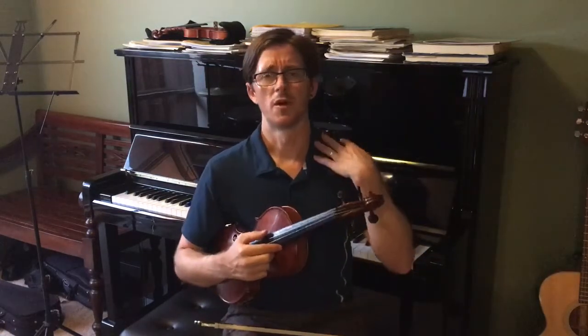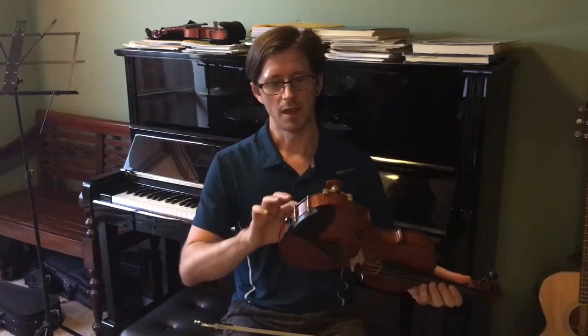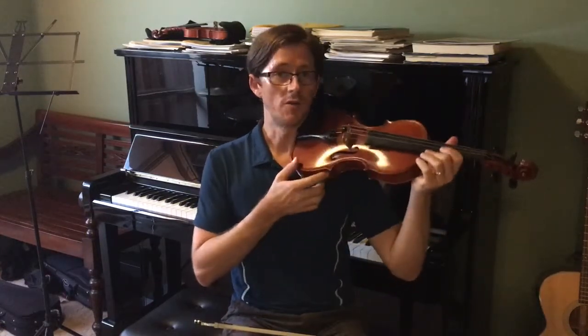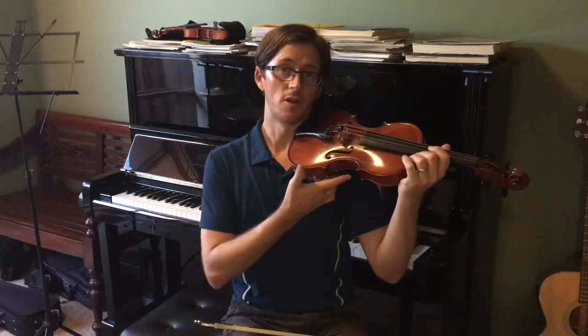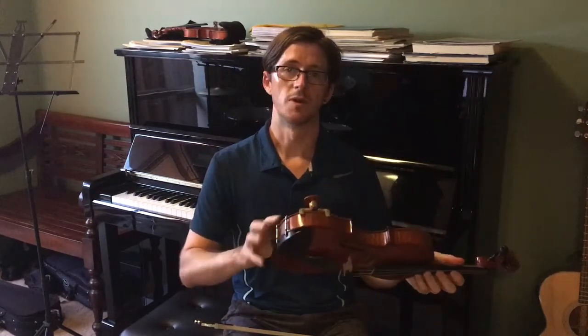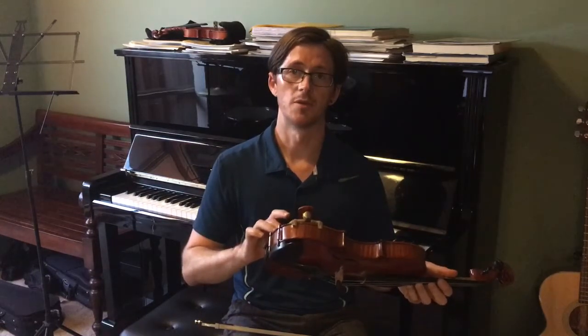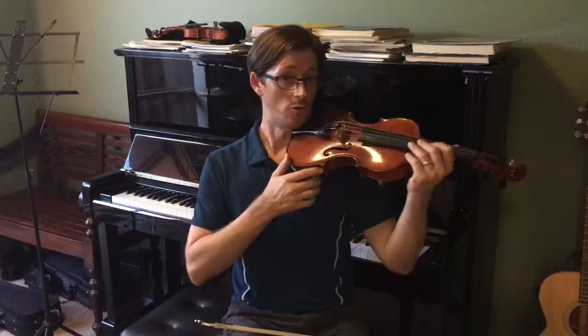The main advantage of a shoulder rest, besides supporting your posture and alignment, is that it raises the violin a little bit off your shoulder and body. Your body is not coming into contact with the violin, which means that the vibrations are not going to be dampened by your body.